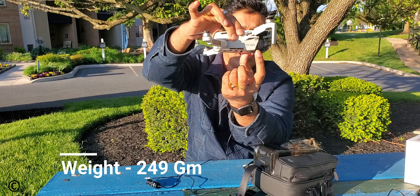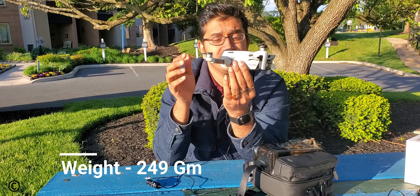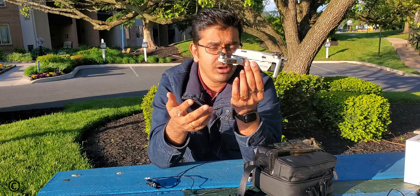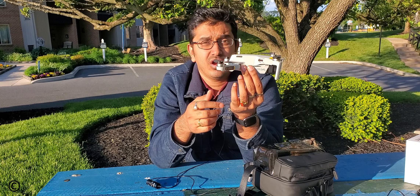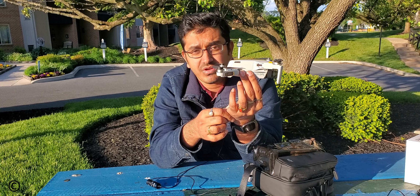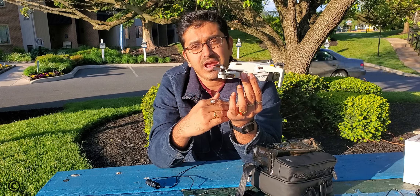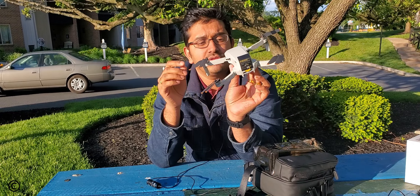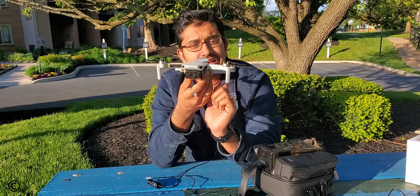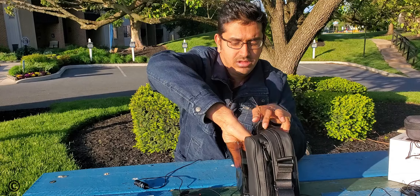It says 249 grams — exactly the same weight as the Mavic Mini 1. Due to this weight, in many countries if your drone weighs more than 250 grams you have to register it with the authority. Since it is just one gram below that threshold, you don't need to register — that is one of the biggest advantages of this small, tiny drone.